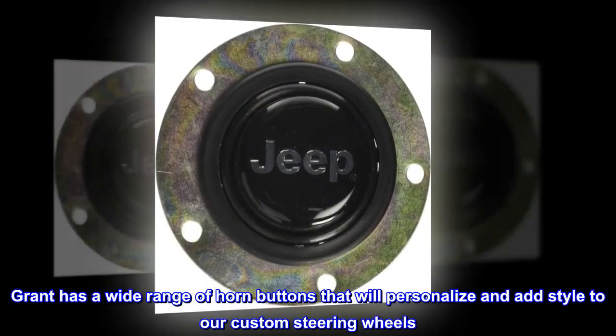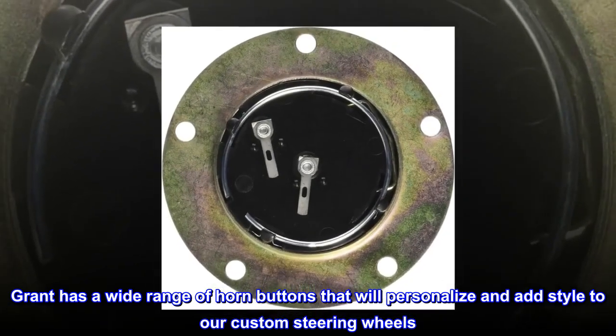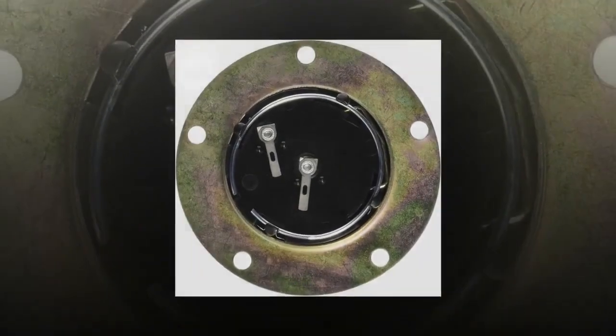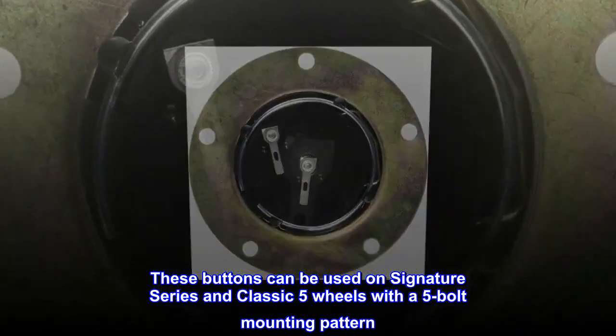Grant has a wide range of horn buttons that will personalize and add style to our custom steering wheels. These buttons can be used on Signature Series and Classic 5 wheels with a 5-bolt mounting pattern.